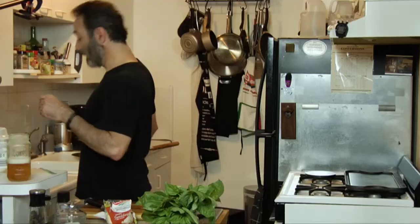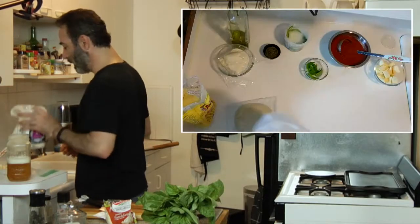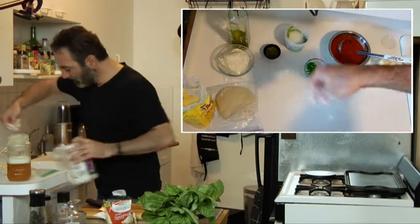We're making another pizza today. We're going to take a little bit of all-purpose flour and dust the surface, get everything out of the way, and dust our work area.